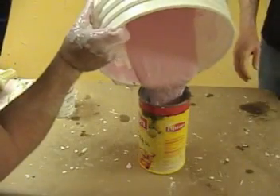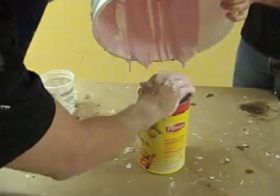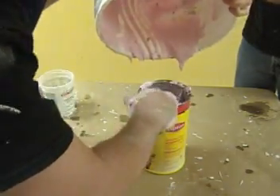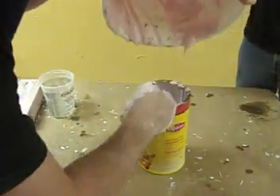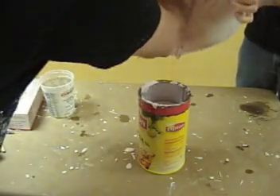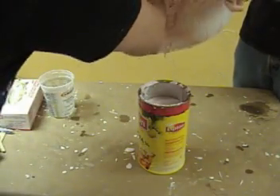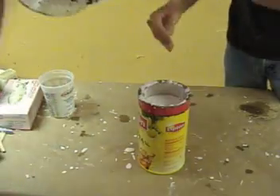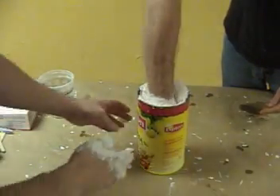Now we're ready to pour the alginate into our mold container, which in this case is a cardboard iced tea cylinder. One of the benefits of AccuCast 380 is it undergoes a color change when it's ready for your subject to stick their hand in. Notice how it's turned white — as soon as it changes color to white, your subject is ready to plunge their hand into the alginate.